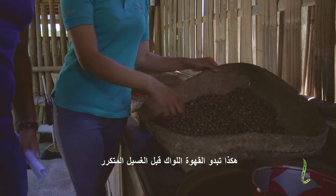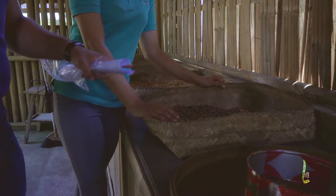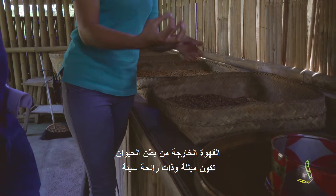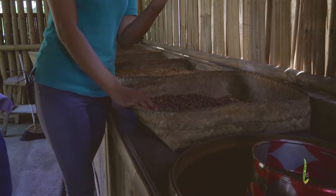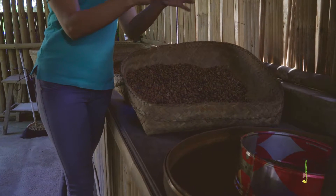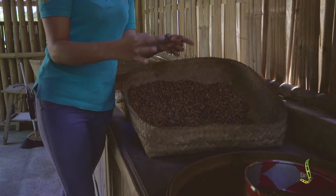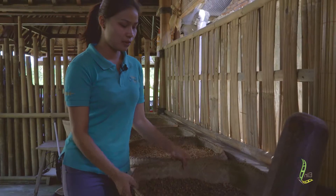This is how it looks — the poop of the animal — before we wash it. This is the first collection period. But this one is already dry. The first collecting is wet and smelly. But this one is dry, so that's why the coffee bean is broken. So the first one comes out like this, all together like this. Now it's dry already, so that's why it's broken. So we dry it first.